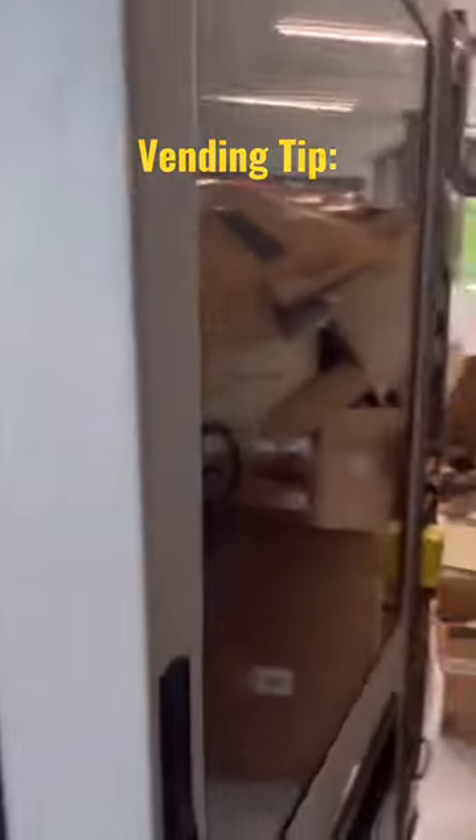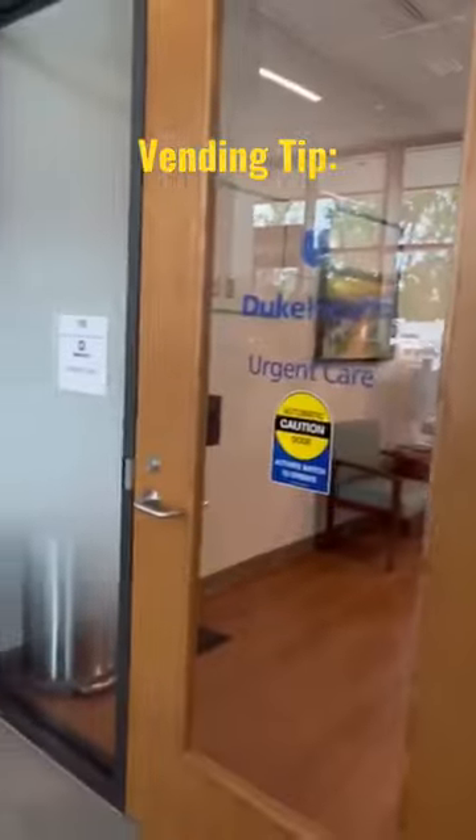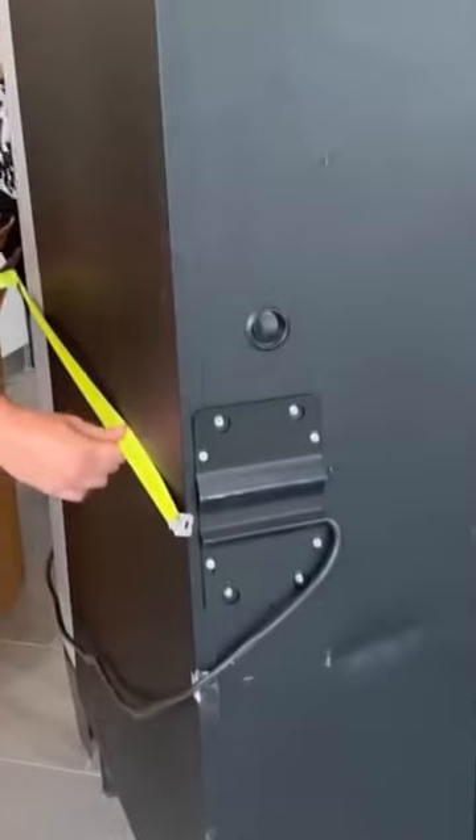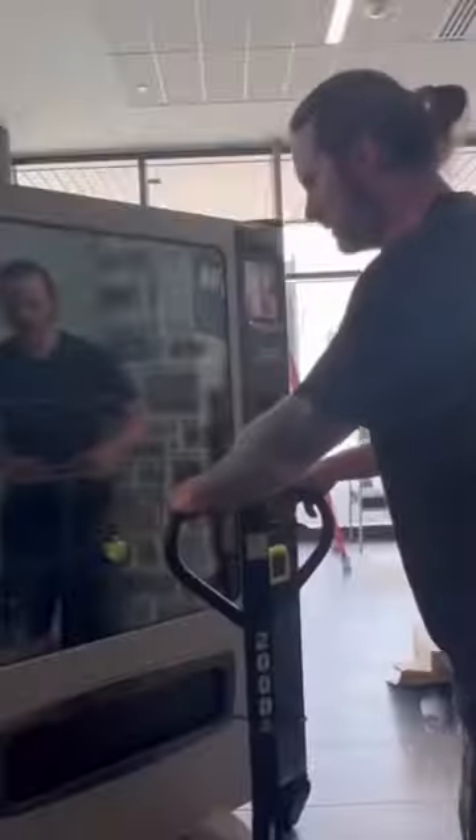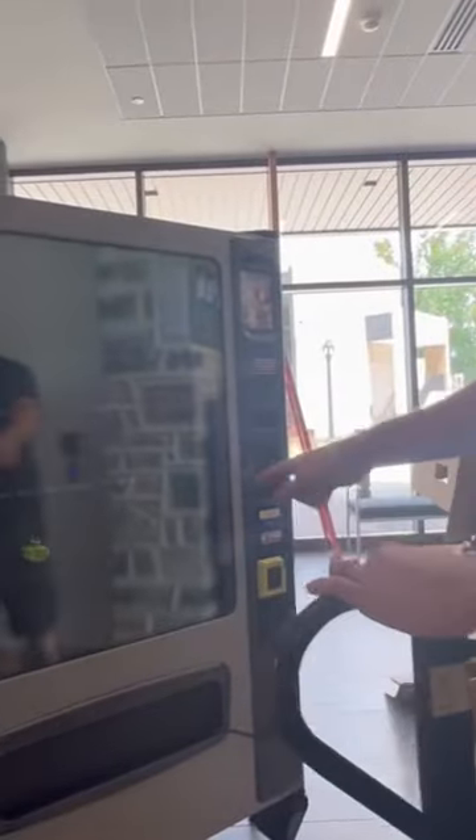Now that we had this vending machine unloaded and indoors, now comes the next obstacle — will it fit through this door? And that brings us to my next vending tip: always measure your pathways before buying your vending machine. That way you won't be like me and risk the chance of the machine not fitting.